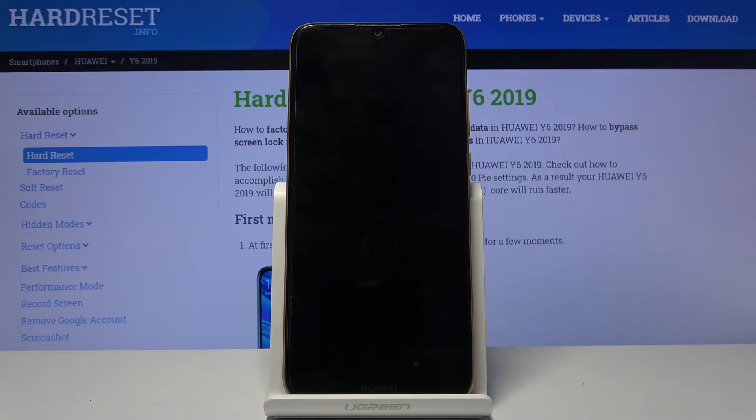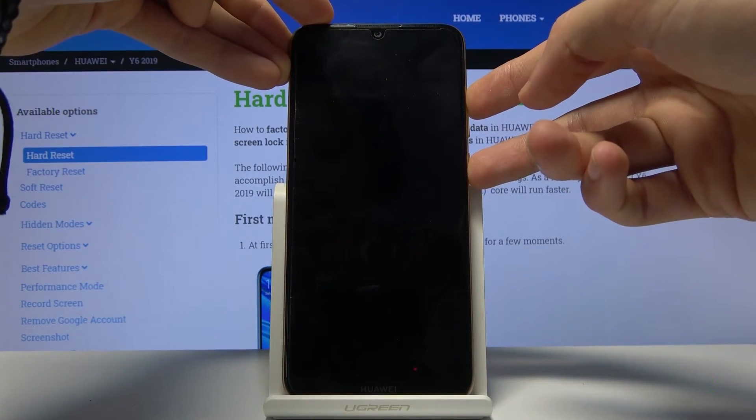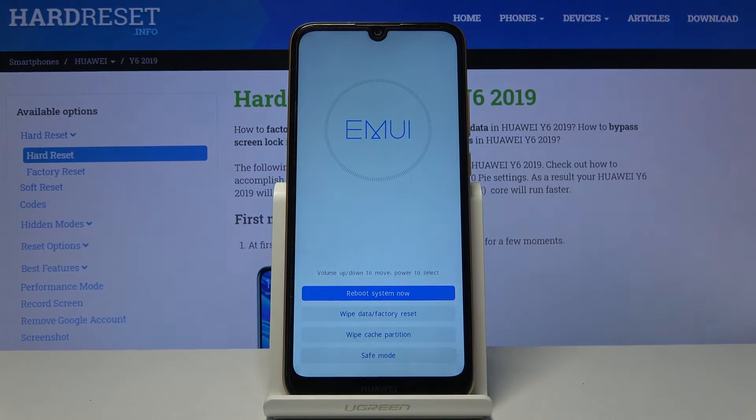Once the device shuts off, all you need to do is hold the power key and volume up until you see the Huawei logo, and as you can see we're now in the recovery mode.